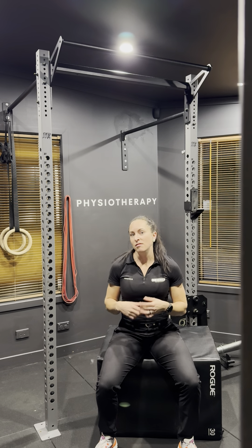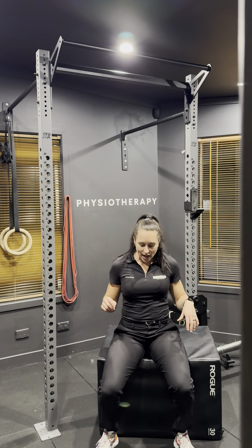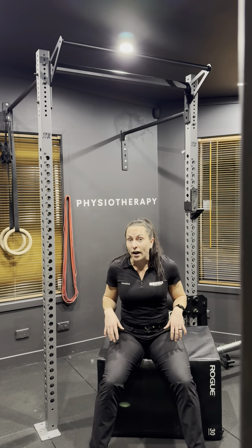A sit to stand is a really good squat practiced. So what we want to do is position one: you want your feet underneath your hips and your knees and your shoulders if you like the wider stance. You want to have them underneath you in general, not too far out in front.